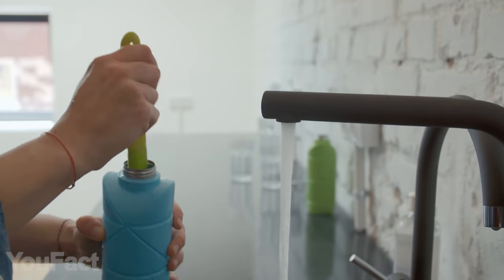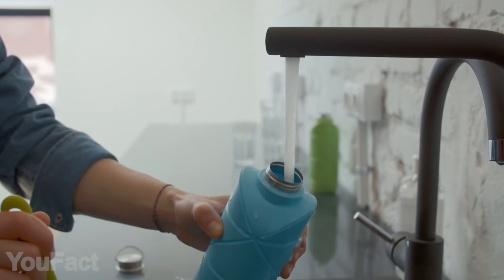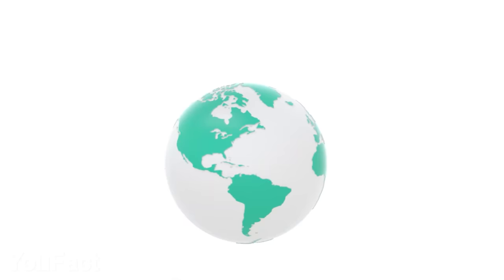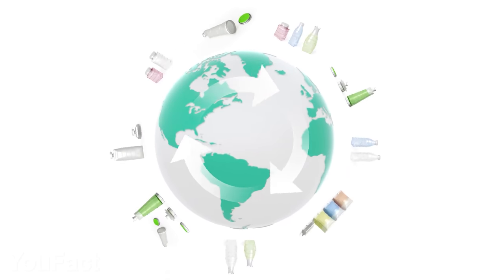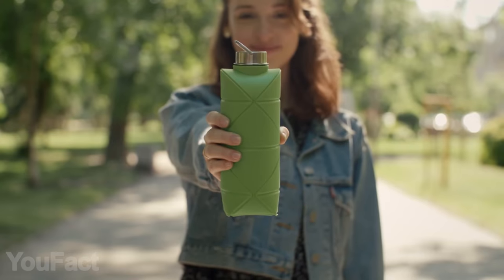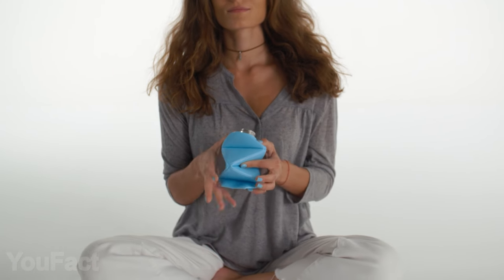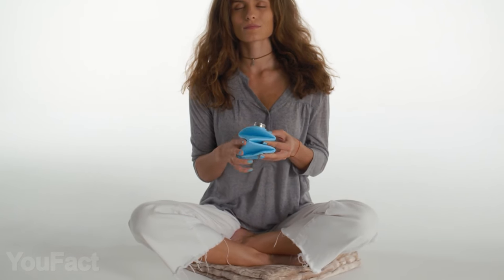Plus, the inner surface is free from creases, so it won't get moldy. And most importantly, this thing can be recycled multiple times instead of going to the landfill. There's a bunch of cool, bright colors to choose from. And when the bottle is empty, it turns into a perfect anti-stress toy.